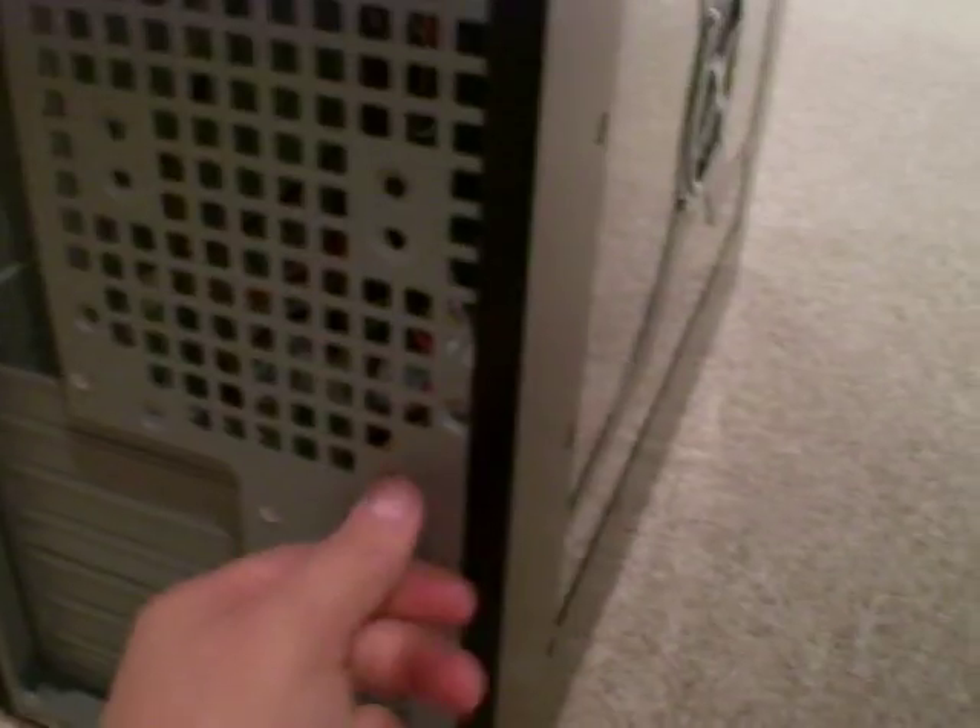Okay, for this case there are screws here and here. Some cases have latches located here or somewhere else.